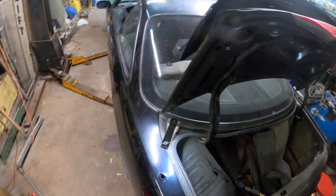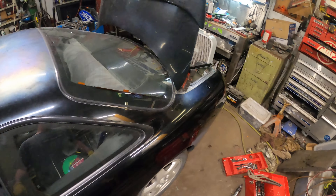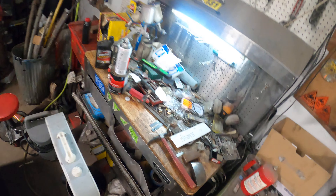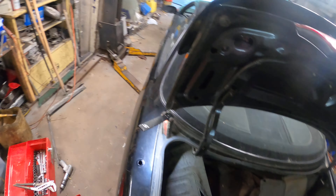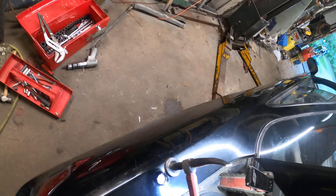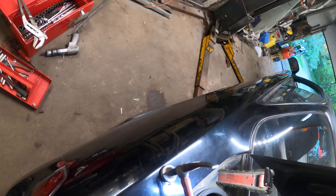Okay, so Gravy's Garage, back to the 240. We're gonna eliminate the antenna — I've got a hidden one in the headliner — and we're gonna plug this off, weld it off, and flatten this back out.